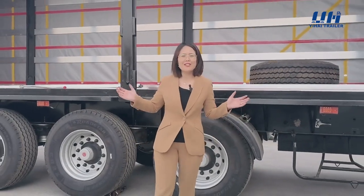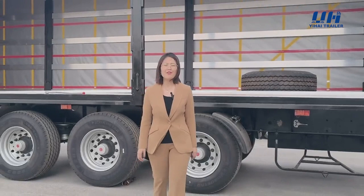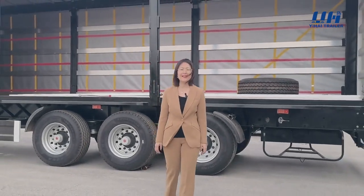This is our side curtain trailer. If you have any needs, please feel free to contact us.